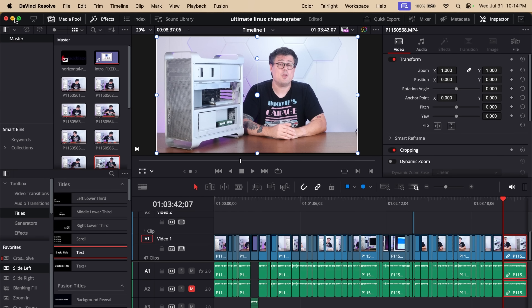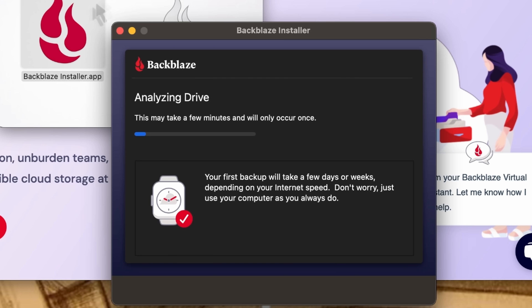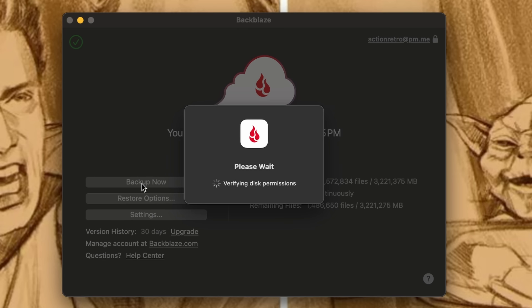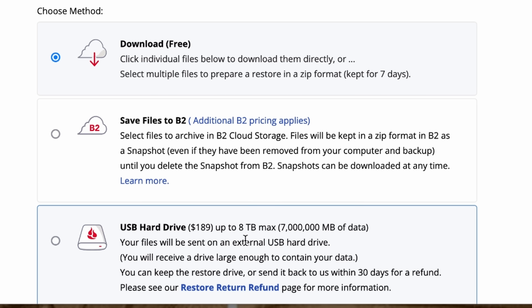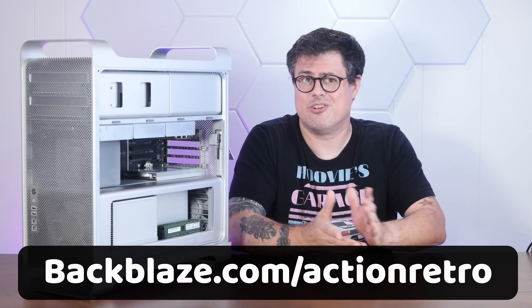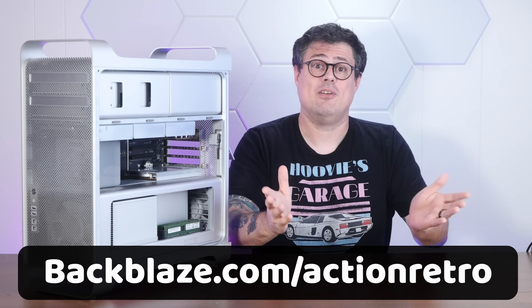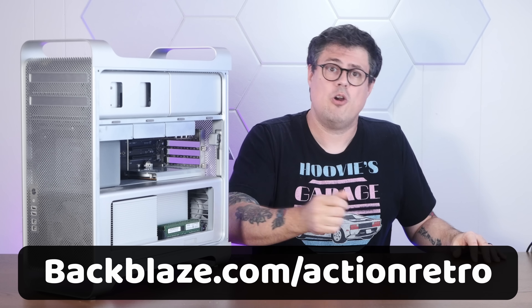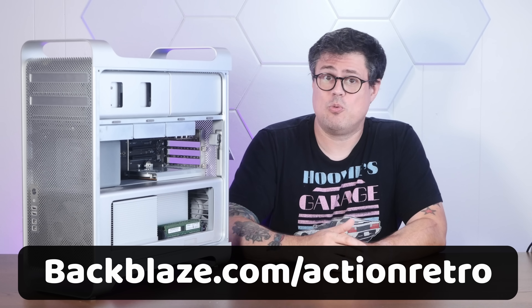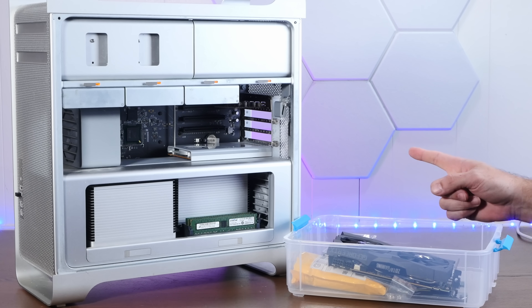The Backblaze apps for Mac and PC are super convenient, and Backblaze offers multiple restore options including rapid recovery in case of data loss or ransomware. There's full one-year file retention and version history, and you can access your backed-up data from anywhere using the web app or iOS or Android apps. There's even a restore-by-mail option — a hard drive with all your data shipped to your door. Enterprise control includes granular access permissions, advanced SSO, group management, and compliance support. Over 55 billion files have been restored to Backblaze customers, so visit backblaze.com/actionretro for a free no-risk trial.